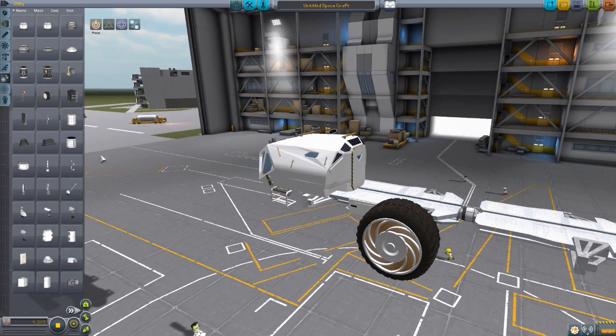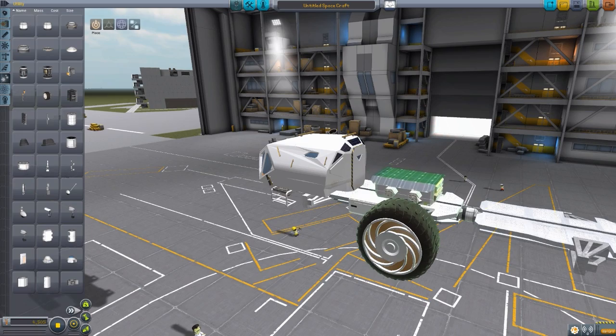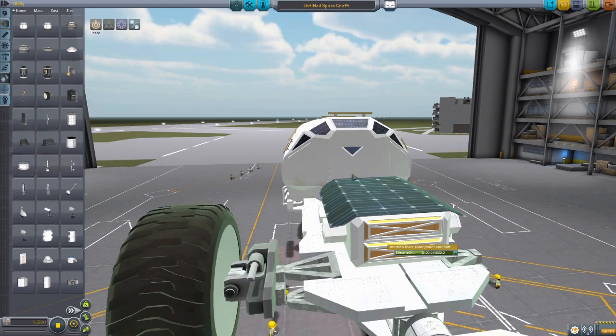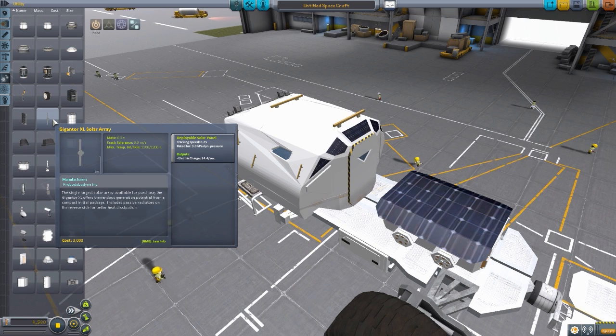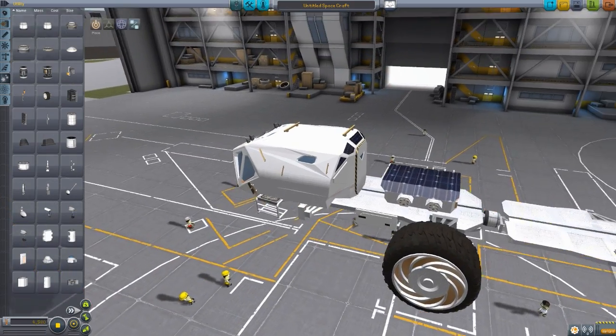The final part is the Martian rover solar panel and battery. You pop this onto your trailer, and it's a built-in battery with quite a nice capacity at 4,800 electrical charge, with a built-in solar panel on the roof. The solar panel isn't exactly the best out there, but it's fairly functional at six electric charge per minute. Comparing to a standard panel up here at 24 per second — so definitely a much slower solar panel, but perfectly acceptable for most missions.